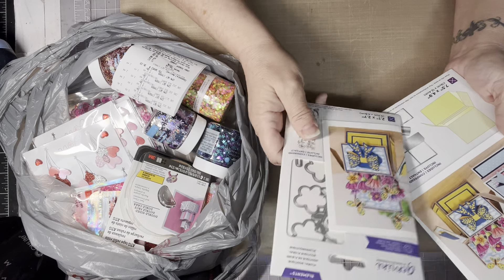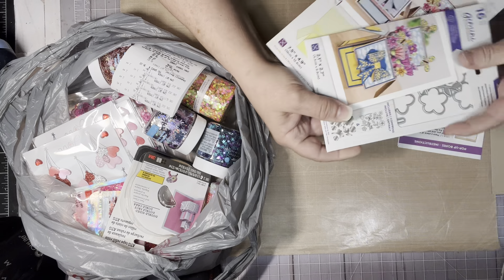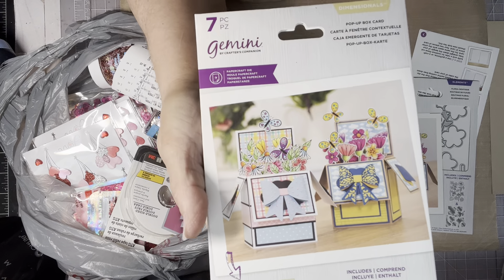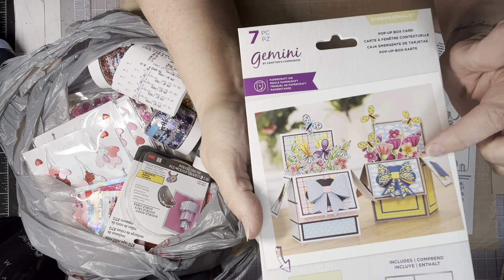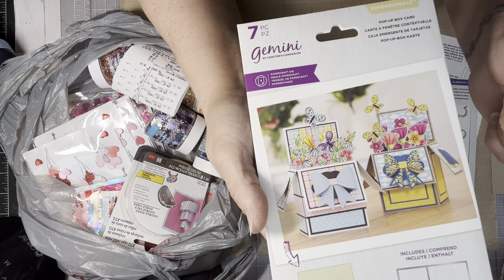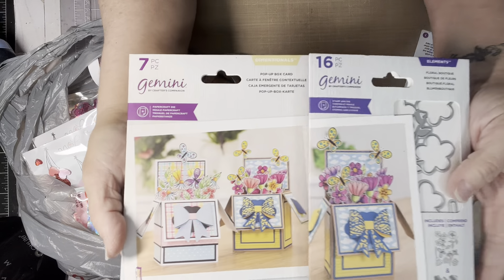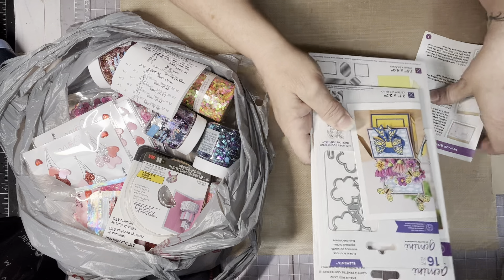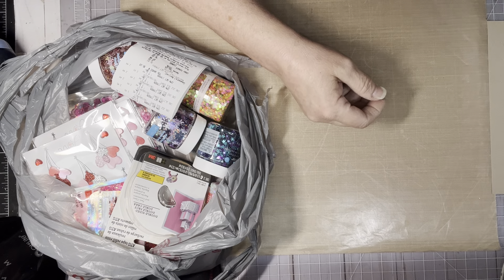It's made by Gemini, but it came as a set on eBay. I can't remember what I paid for it, but I just know it was a good deal. So I got the box die — this is so you can create a little box for your box card — and then you can lay these flat and they will go in an envelope. And then they had the add-on, which was the flowers. So yeah, I got that from eBay. I'm waiting on a couple wood stamps I ordered from eBay; they're not here yet.